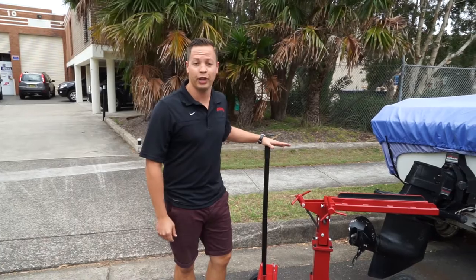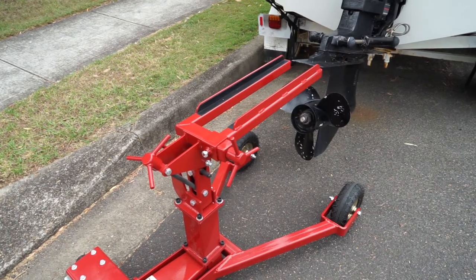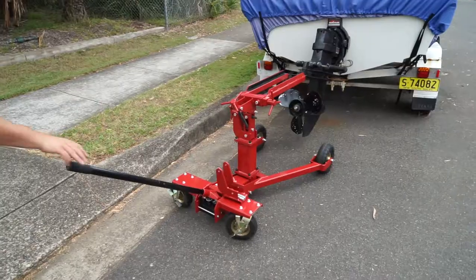This is the new Stern Drive Jack. So bright and red, Titan branded — a name that you trust in the industry with all your chain, shackles, anchor rods and other dock line products — they've just released a new Stern Drive Jack.